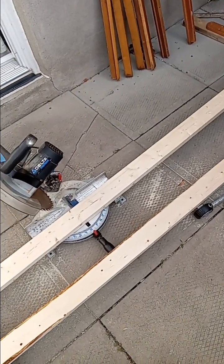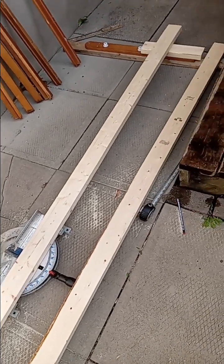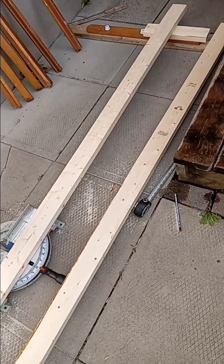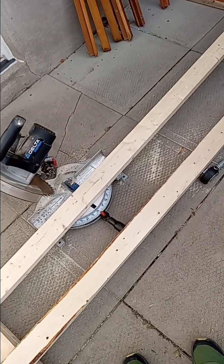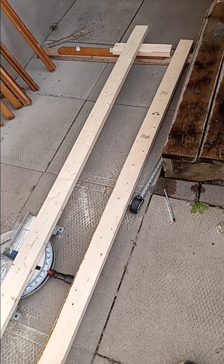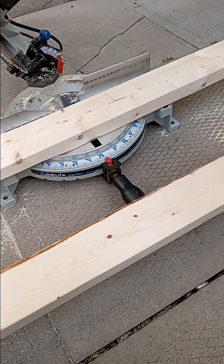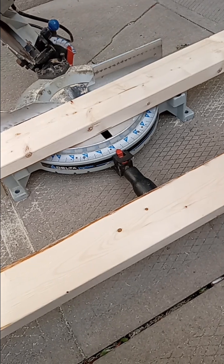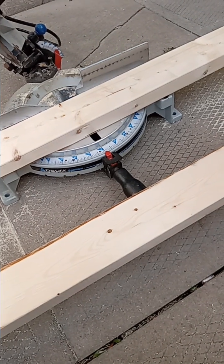Lumber has undergone a bit of shrinkflation throughout history - more of a standardization, but there are some elements of shrinkflation. Basically, 2x4s used to be 2 inch by 4 inch, but due to inconsistencies in different types of wood and how much the wood shrinks when it dries, there was a need for standardization, especially after World War II when there was a big housing boom. The result is that in the 50s and 60s they standardized it so that 2x4s are actually one and a half inch by three and a half inch, and that's part of the numbers they throw into the math for the sawhorse.